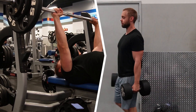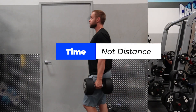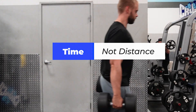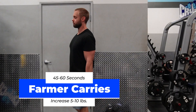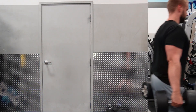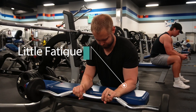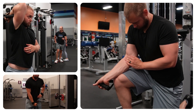Super-setting dumbbell bench with farmer carries or holds is also a super easy trick to implement. Instead of doing farmer carries for distance, do them for time, as distance can be difficult to track — you might walk a little faster or slower week to week. Once you can do 45 to 60 seconds with a given weight, bump it up by 5 to 10 pounds. Overall, forearm exercises add very little, if any, fatigue, so you can easily sprinkle them throughout your workout. Progress is simple with reps, volume, or weight — you don't need to go more than that.